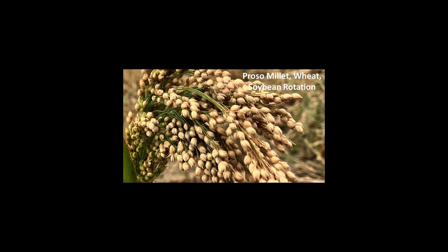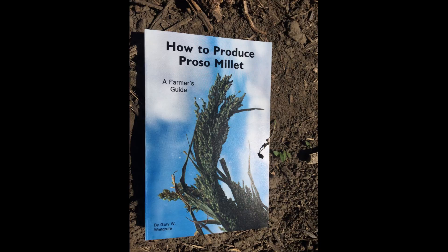This is Gary Whitgriff. I've been a certified crop advisor for over 25 years and have published two books on proso millet.